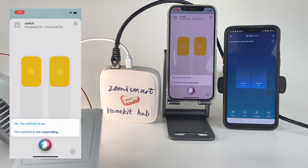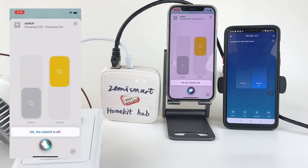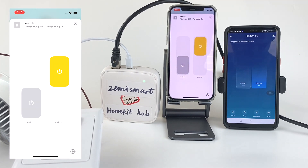The switch 2 is not responding. Hey Siri, turn off switch 1. Okay, the switch 1 is off. As you can see there, we can use Siri, the HomeKit app, and the Tuya app to control the ZigBee switch at the same time.